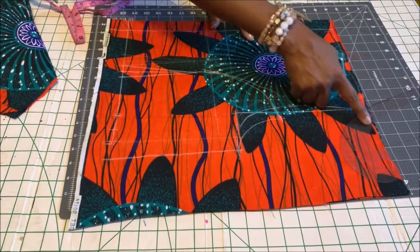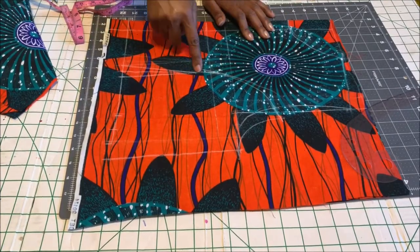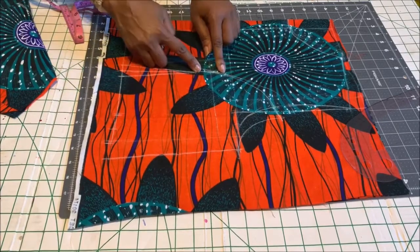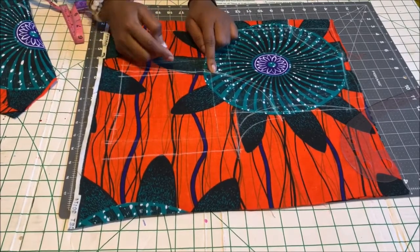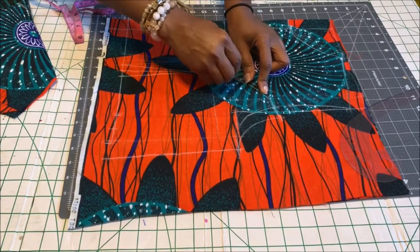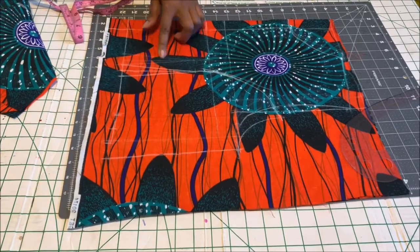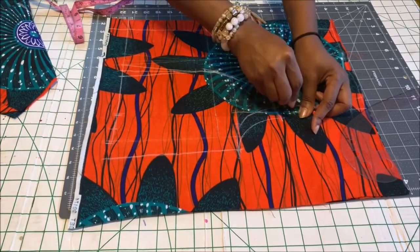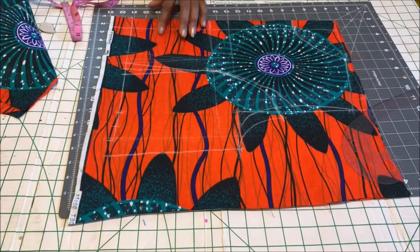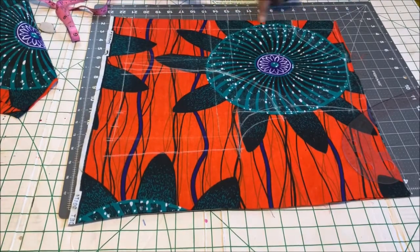So that's how you create a princess seam. To recap: get the mid armhole, connect that line to your bust point, then go up one inch from the bust point and connect it to one inch down from the mid armhole, then add that one inch back to the armhole.